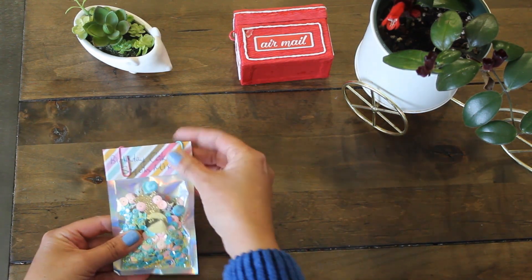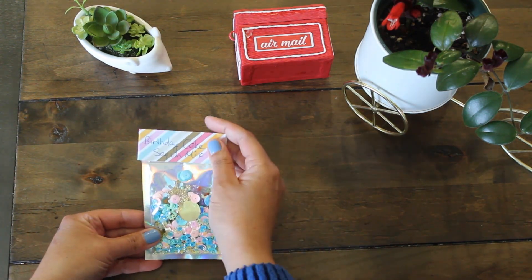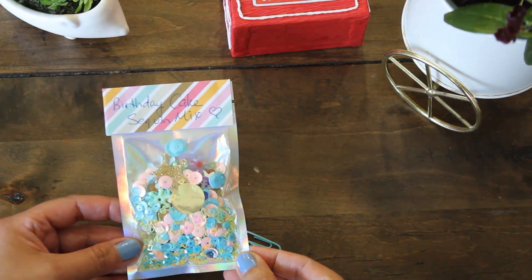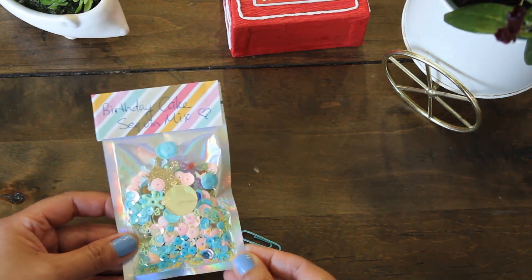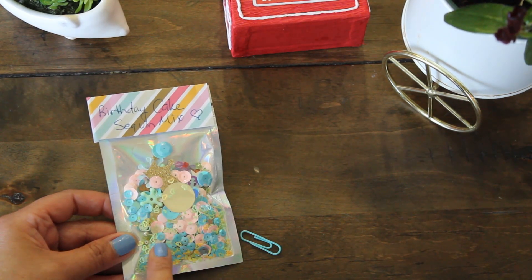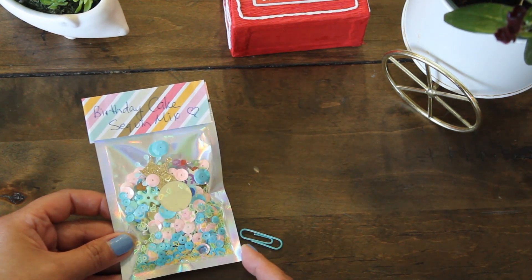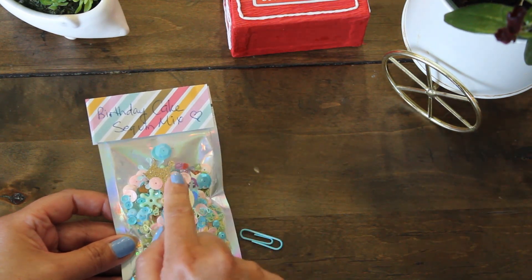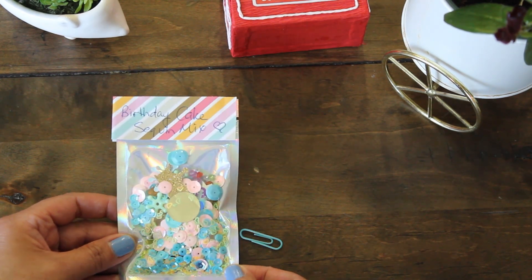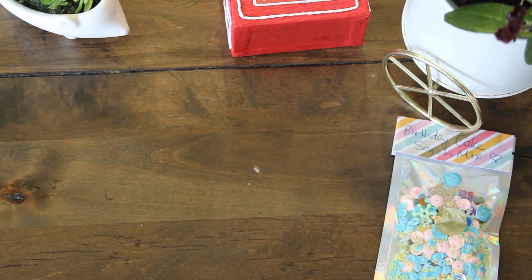Oh how adorable. Look at this — let me just take the paper clip away. This is a birthday cake sequin mix, how super cute! I see minuscule little tiny hearts in there and we have all kinds of different shapes and colors of pink and blue that I love. I think there are some little small gems as well. That is adorable, thank you so much. This'll be perfect for shaker cards.